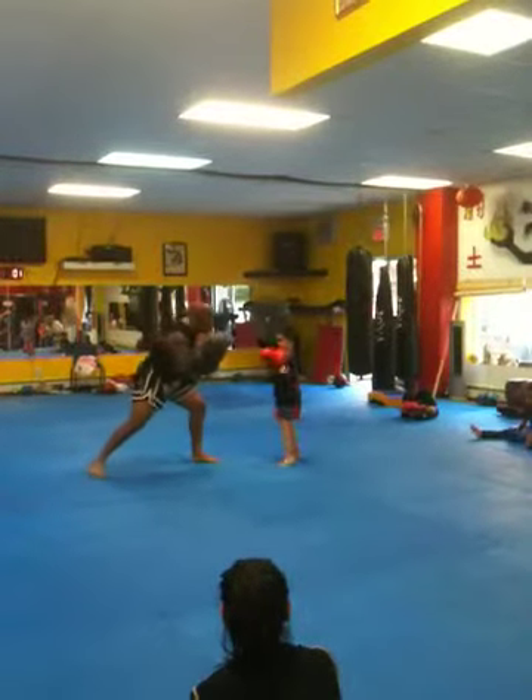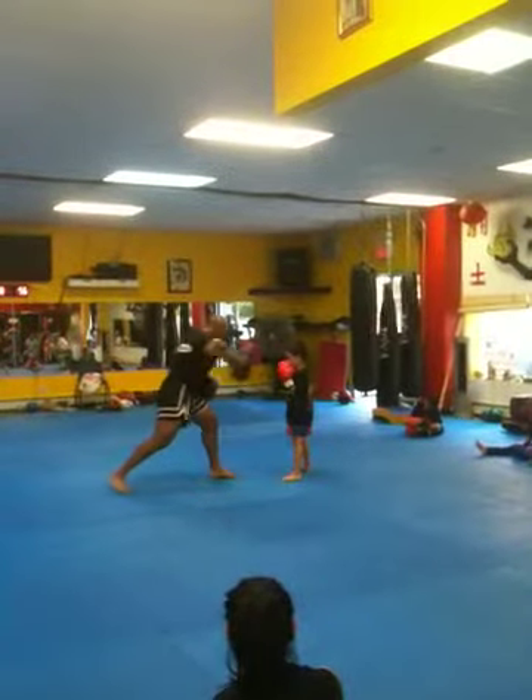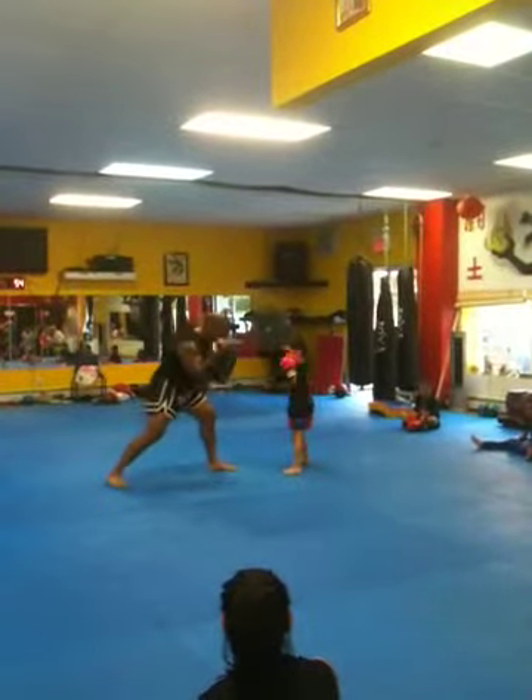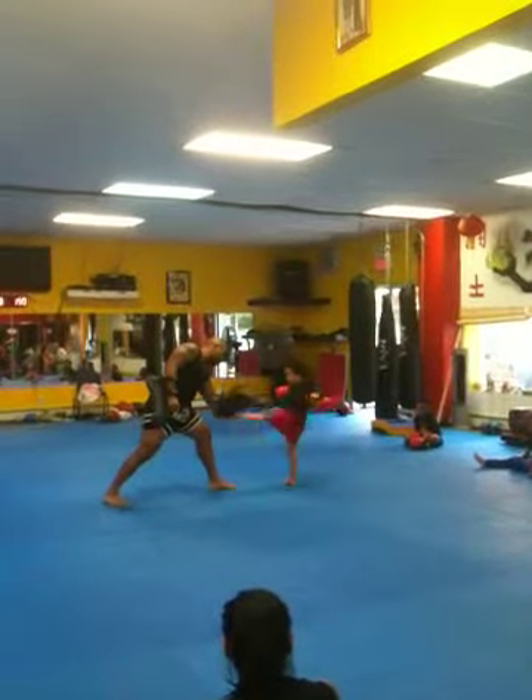Slip cross. Again, slip cross. Pull. And up — pull up. Ground kick. Good. Ground kick, harder.